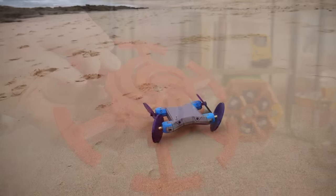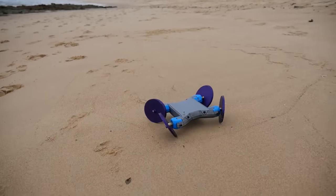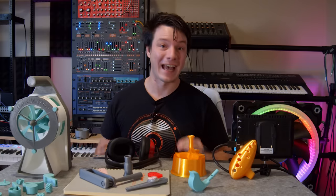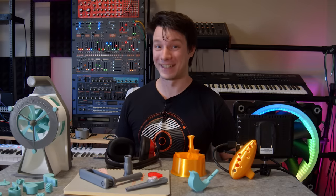3D printers can make all kinds of things, but while these things can look amazing, do they sound amazing? No. No they don't. I like it loud. But is there even such a thing as a loud 3D print? Oh yes there is.